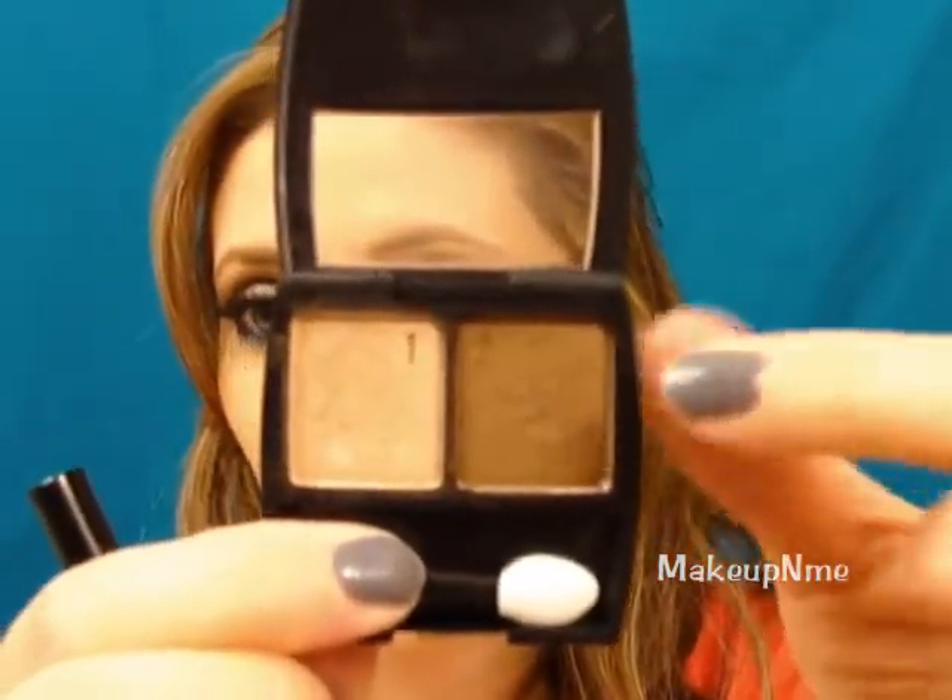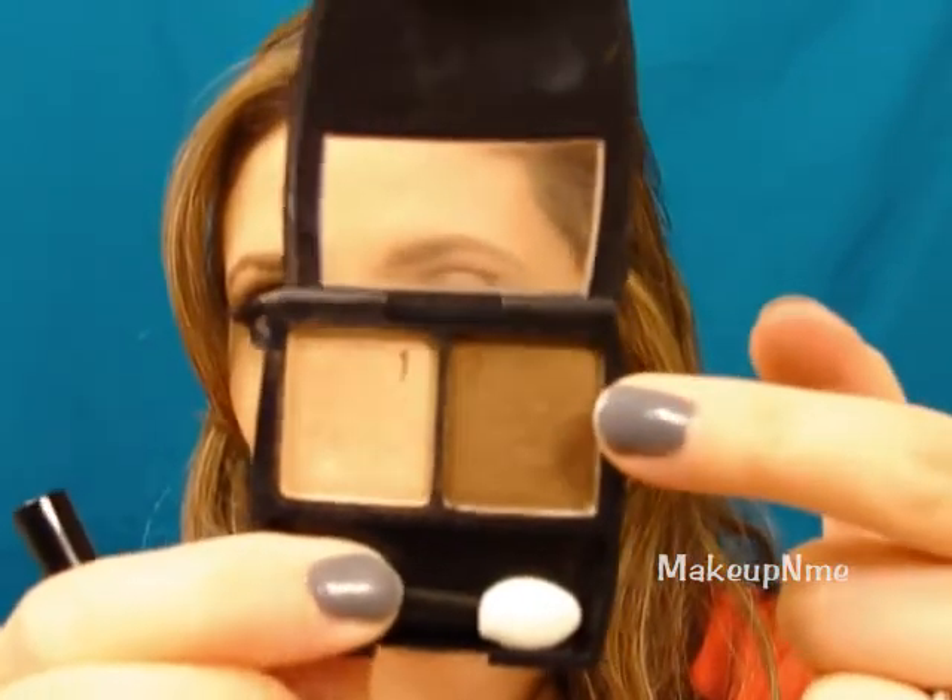Next I'm going to take a fluffy dome type brush, and with the same palette I'm going to take this brown — it's a bronze color — and just apply that right into the crease, swiping it back and forth to really blend it in. Then take some more of that product and apply it on the outer corner.